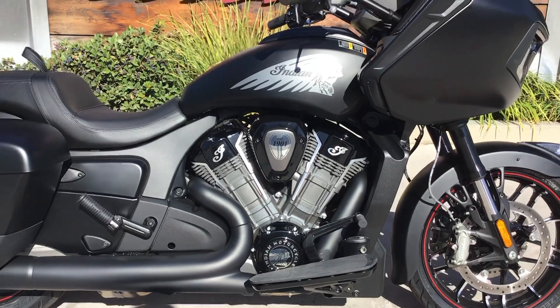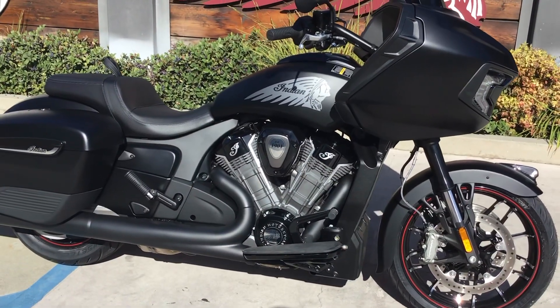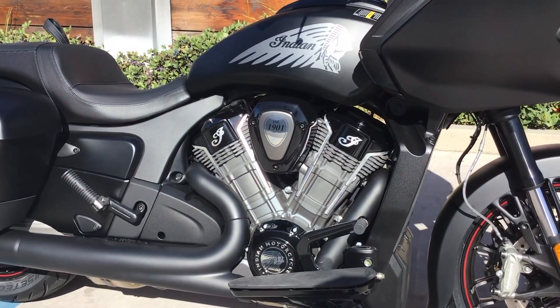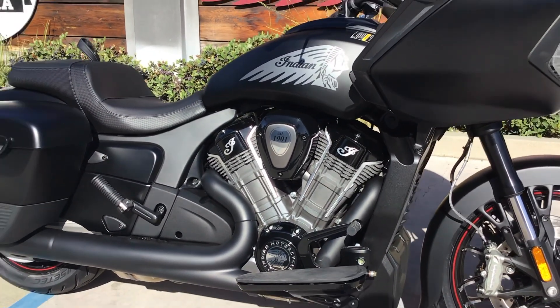Those are base figures — you can still add cams, intake, exhaust, all sorts of things to make it more powerful. But from the factory, the absolute minimum power you can get is 122 horsepower and 128 pounds-feet of torque, which is pretty incredible.